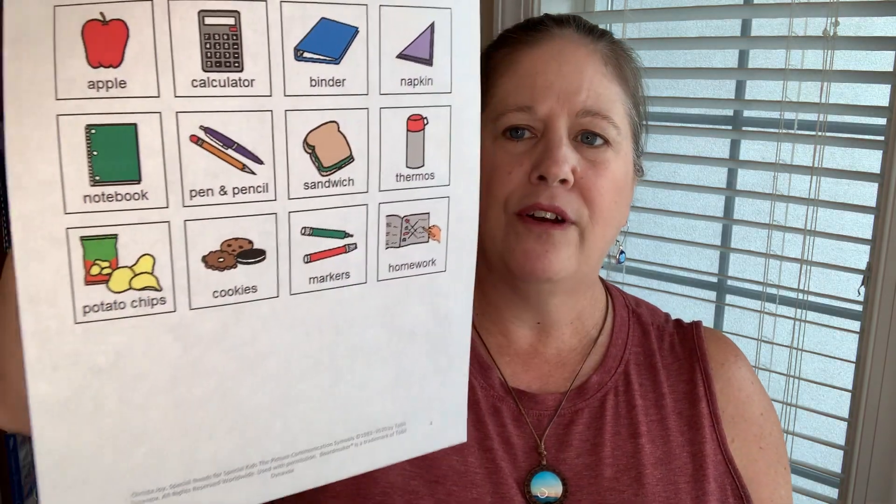It is in color and in black and white. There is a link to a digital version as well, and you can download this worksheet right now using the link below this video. If you're on my email list, in the email this week I have a really fun extension activity that you can do with this worksheet as well — perfect for back to school.